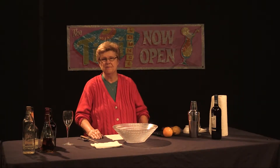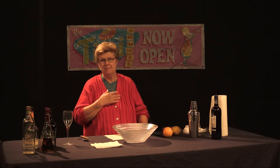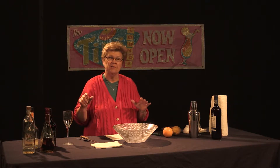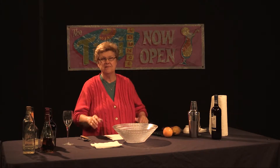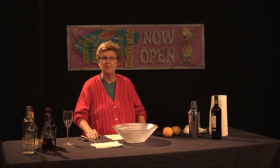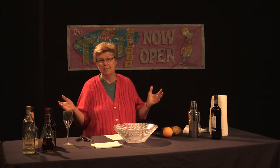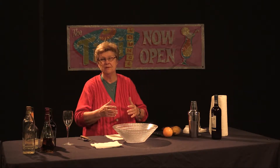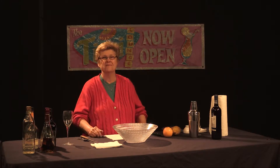Welcome to Good Libations, our program about mixology. I'm Ethel Andrews, a mixologist. Today we're going to talk about seasonal drinks suitable for autumn and winter in particular. These drinks we're going to make today could be made during the summer also, but we're going to do them in a fashion that suits the colder seasons with heavier alcohols.